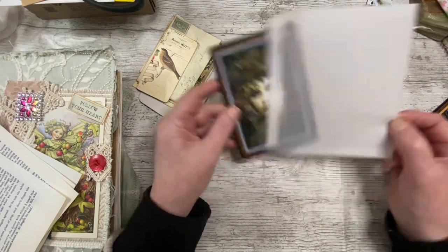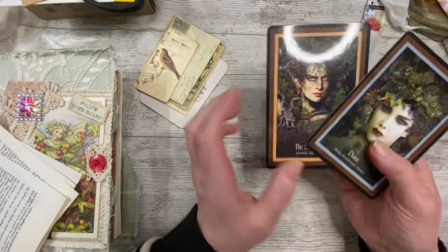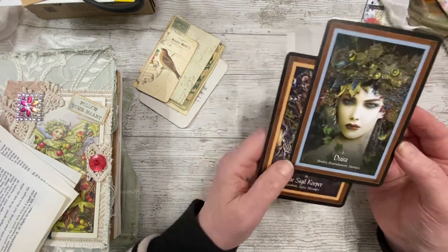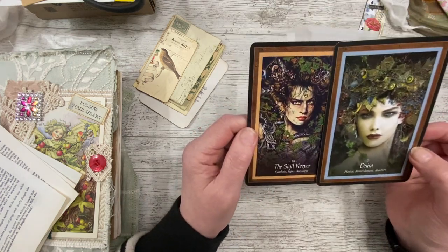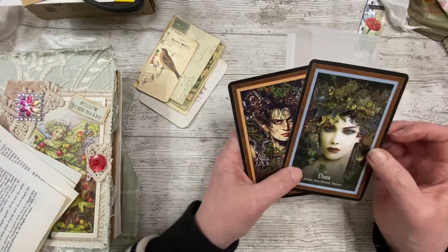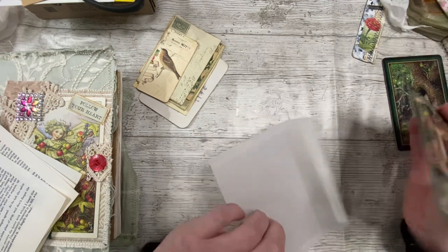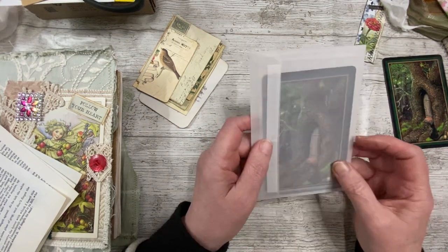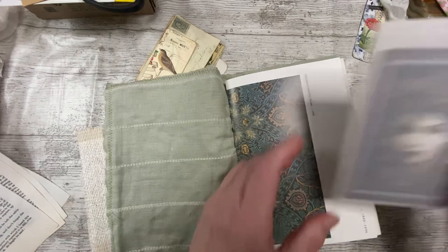I just thought it was such a nice card. I thought about putting them in a vellum envelope so they could still be on show but still be taken out and admired. You can't journal on them, obviously, but you could put other stuff in there. They're like fairy dolls — there's a black cat and there's a witch as well. I'm guessing these are fairies. It looks like Sigil, Keeper and Dwara — both hard to say. Healer, nourishment and nature, and symbols, signs and messages. Gorgeous.